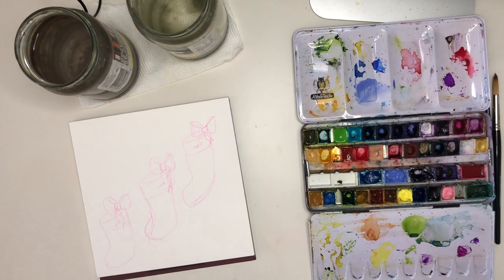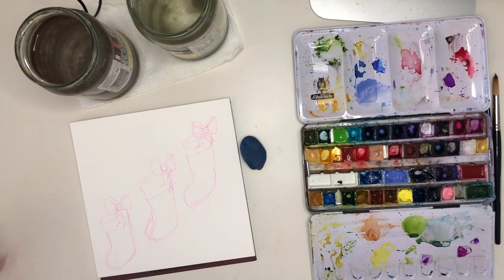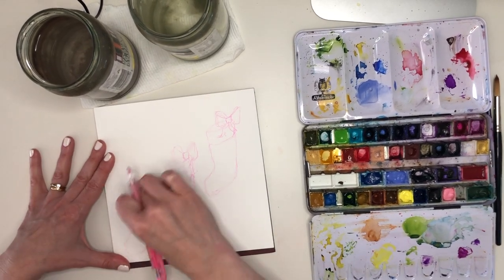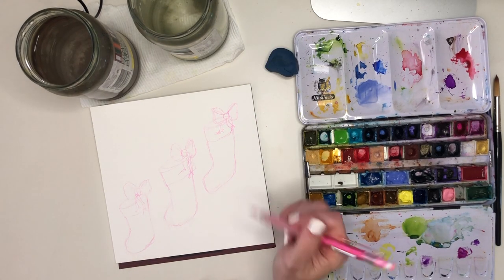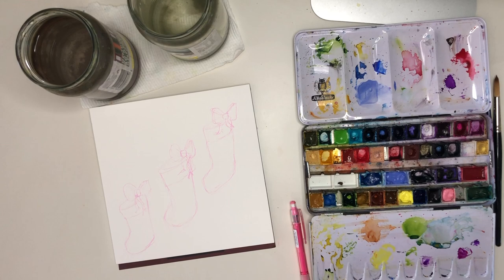It's a Christmas stocking with a fun festive bow on the top, and I've put three of them in a row to give a sweet little diagonal composition which is fitting nicely on the square block that I happen to have handy. Of course you could rearrange these to put them on any sort of paper that you have on hand or that you fancy.